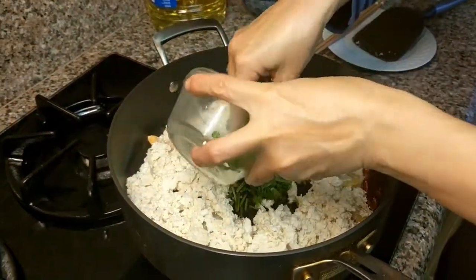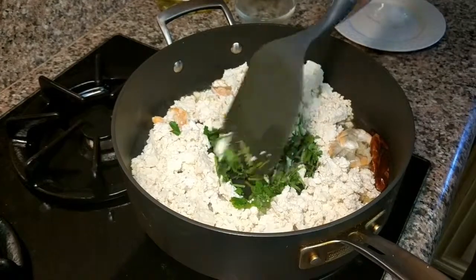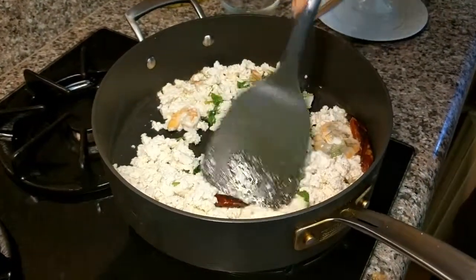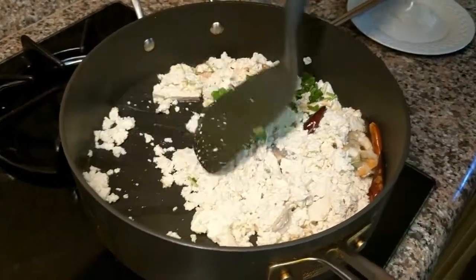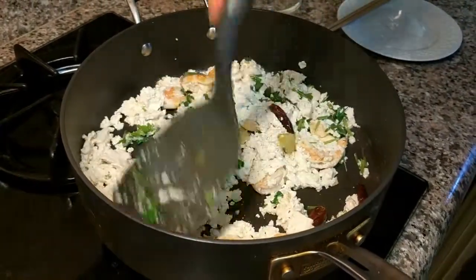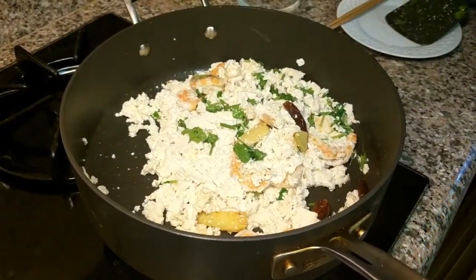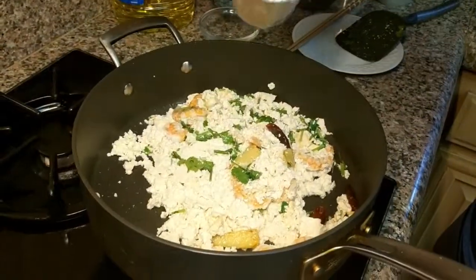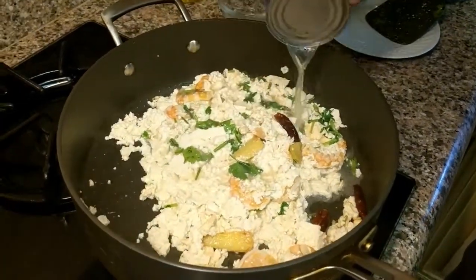I'm adding the cilantro or green onion, whatever flavor you want. I forgot the chicken broth — I'll grab the chicken broth. Then I'm going to add the chicken broth. I have about half a can here.